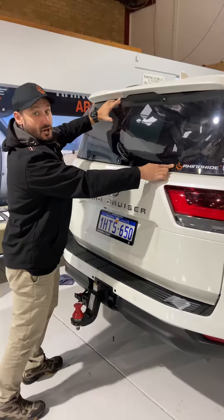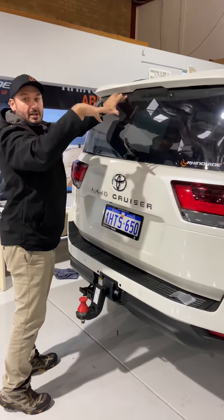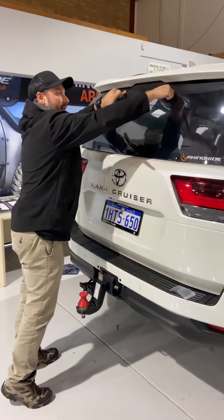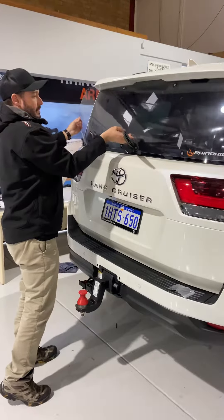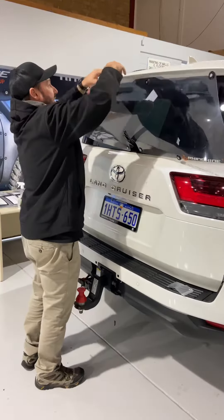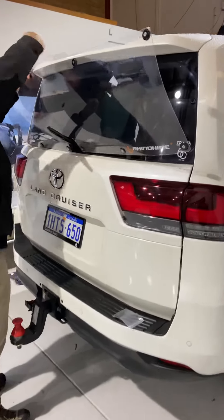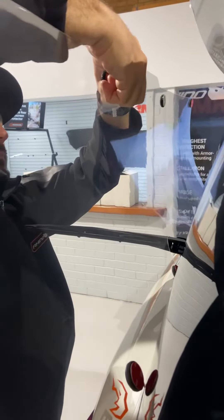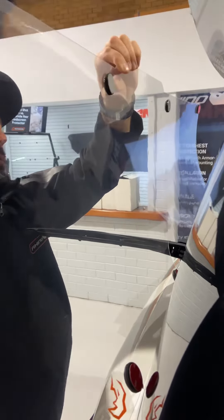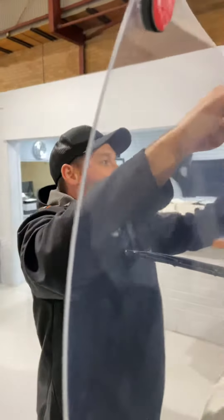Once you've got an idea of where it's going, you need to pull the red tabs off. Start at the top and work your way down, holding each one for 30 seconds. Pull off the little red tabs — I'll leave the side ones and just do the centre first.